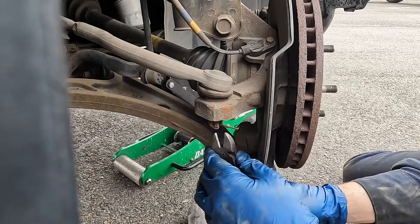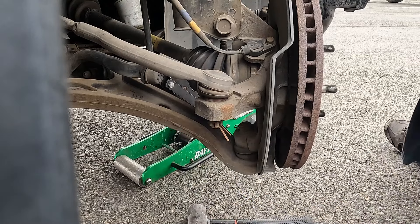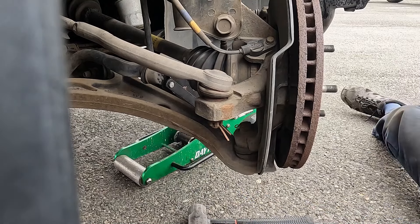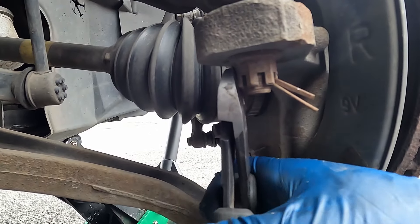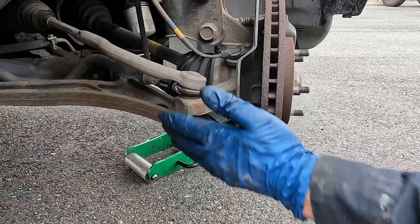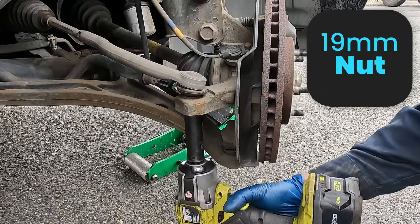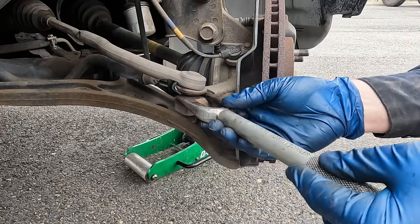Now let's pull off our tie rod nut. I find a pair of side cutters works best for these cotter pins — we'll just bend it, get it as straight as possible. Try to knock it through; sometimes these can be pretty corroded. If you have the head exposed enough you can get a bite with your pliers and just pull it through. There we go, got it. If your tie rod is still factory it'll be a 19 millimeter.